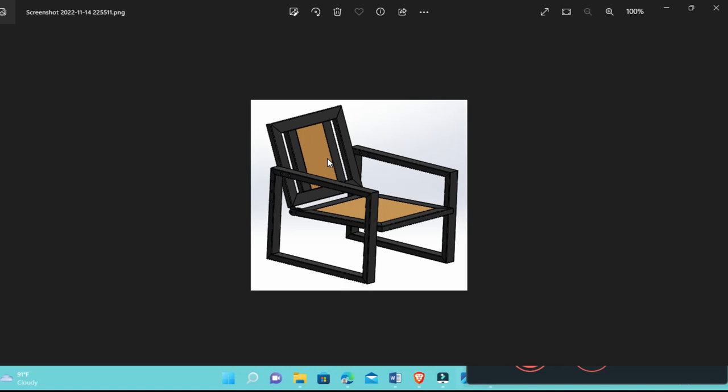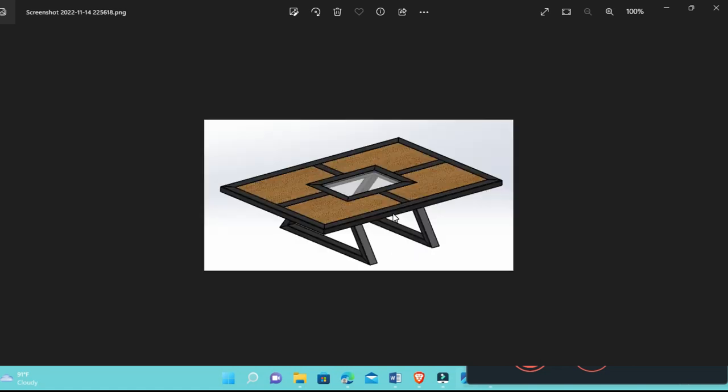You guys can see — if you have wood you can use wood or plywood, but plywood is not really good. At least you need to use solid wood or bamboo. This is the table — you guys can see the table is very simple, a combination between steel and wood, and in the middle it is transparent glass.